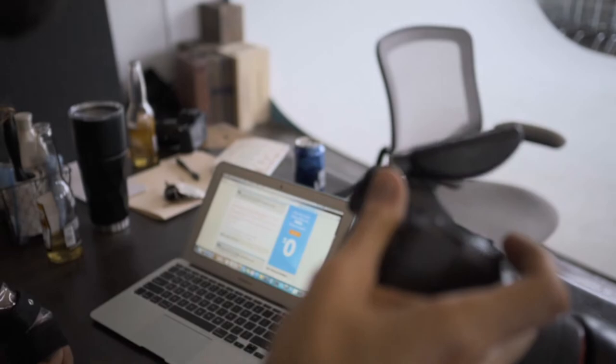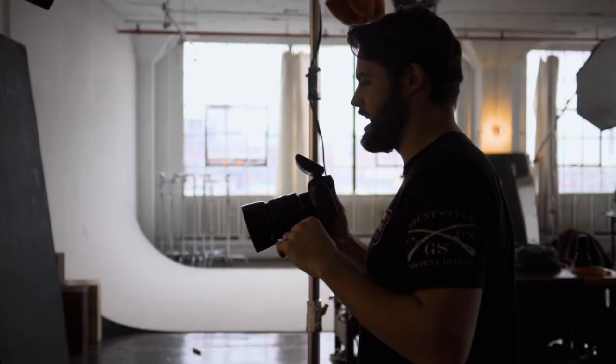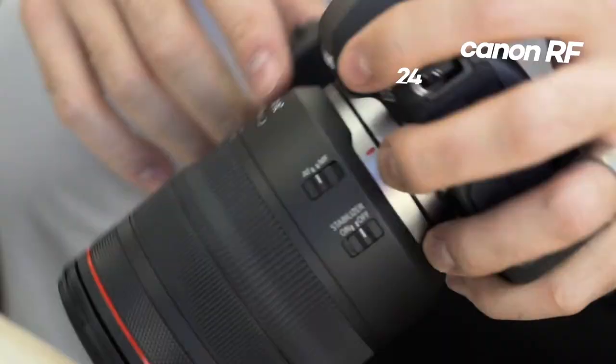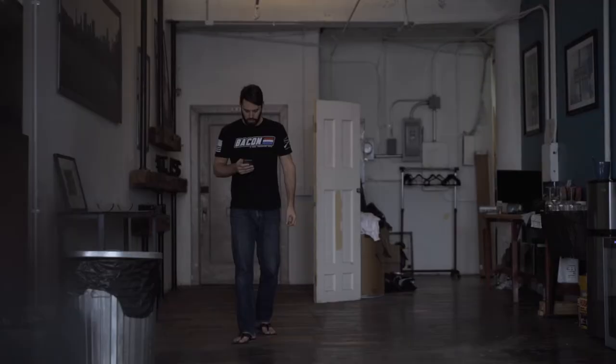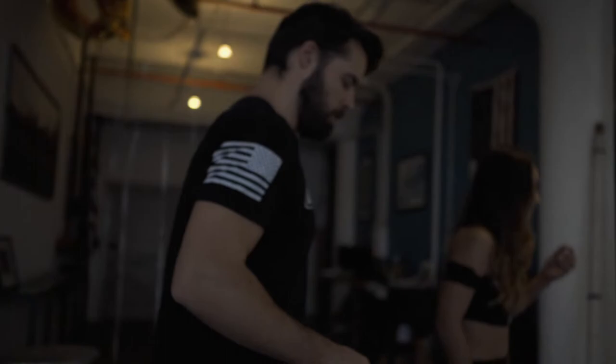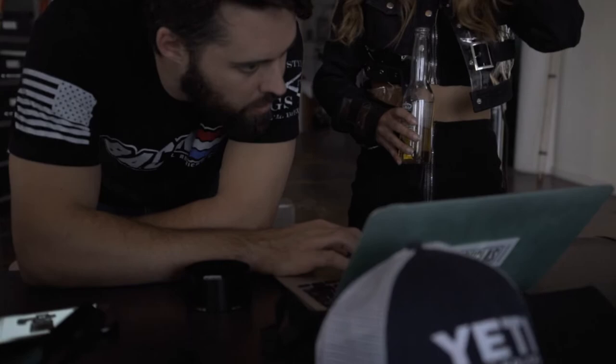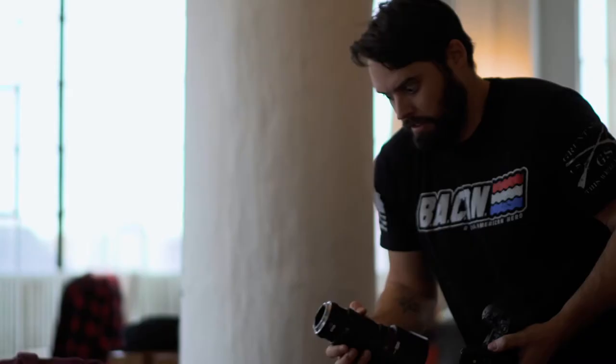Some pros and cons right out of the bat: this thing is lightweight. It weighs nothing — even with a battery in it, it weighs as much as an iPad, which is wild. The kit lens, the 24-105, has a programmable ring. In a studio setting we don't change settings often, but for run and gun or running around outside, just being able to change aperture that fast — spin that ring and change it — without having to pull your camera down or mess with the buttons up here. So that's great.